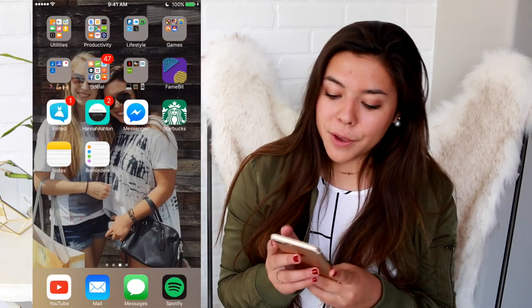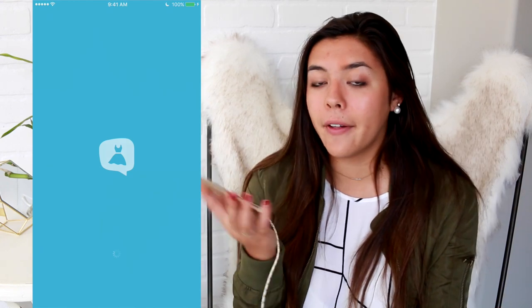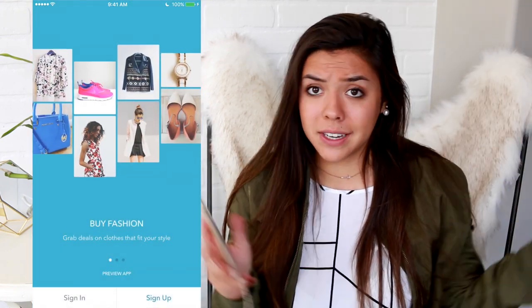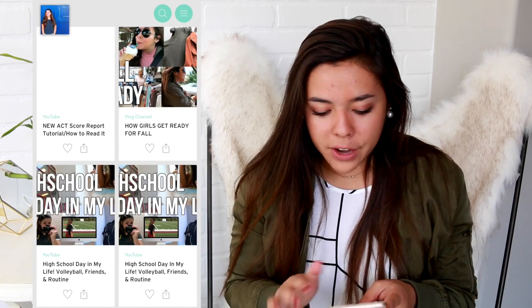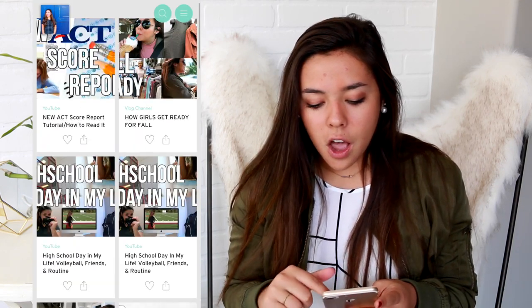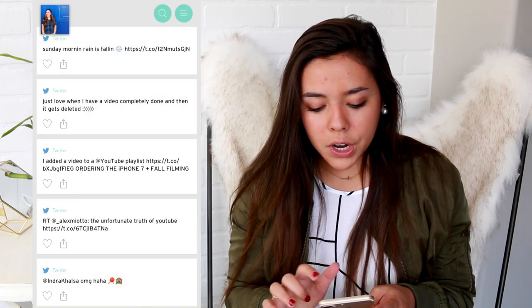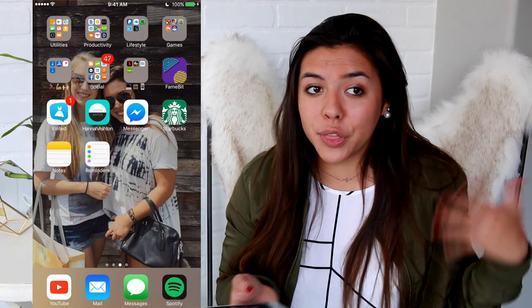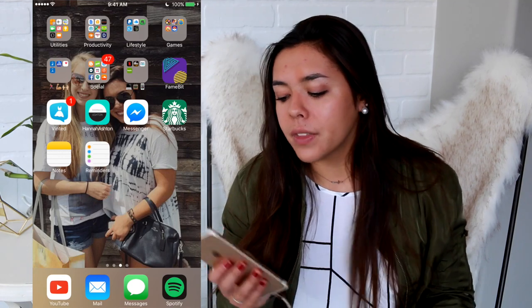I have a TV folder with Netflix, Hulu, ABC, and Freeform — that's all where I watch TV on my phone. Famebit is another thing for YouTubers. Vented is super cool — I sell my used clothes and accessories there; I'll have my Vented linked below. I also have my own app, though I don't go on there much — it has all my vlogs and actual videos. Facebook Messenger I use sometimes.